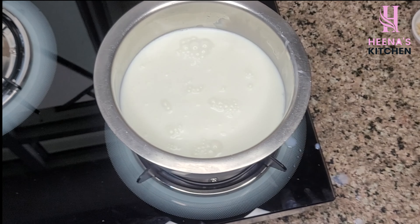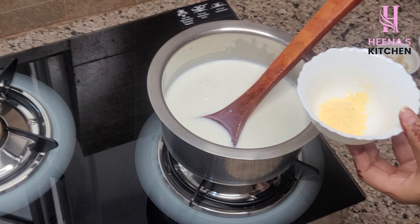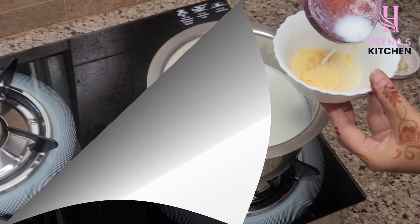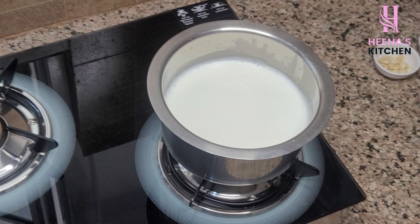The milk has come to a boil. I have taken one tablespoon of custard powder and 2-3 tablespoons of milk in a bowl. Take a little milk out, add 10-12 strands of kesar (saffron) into it, and keep it aside for some time.